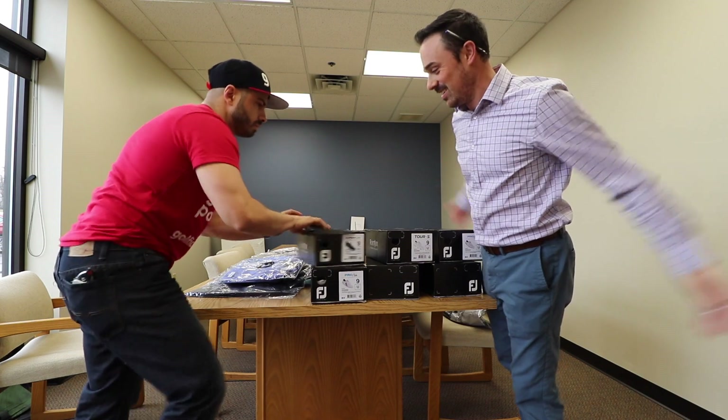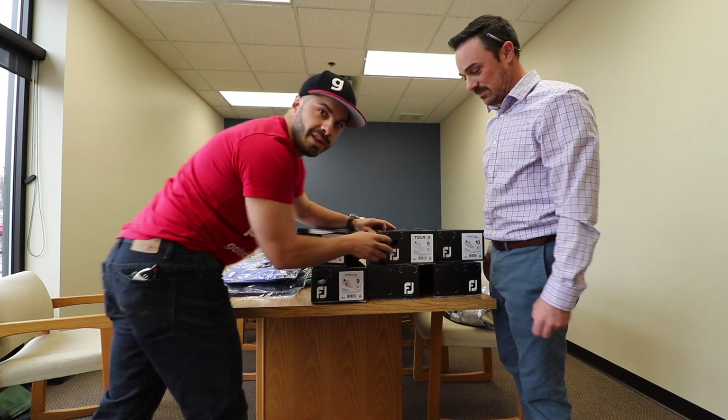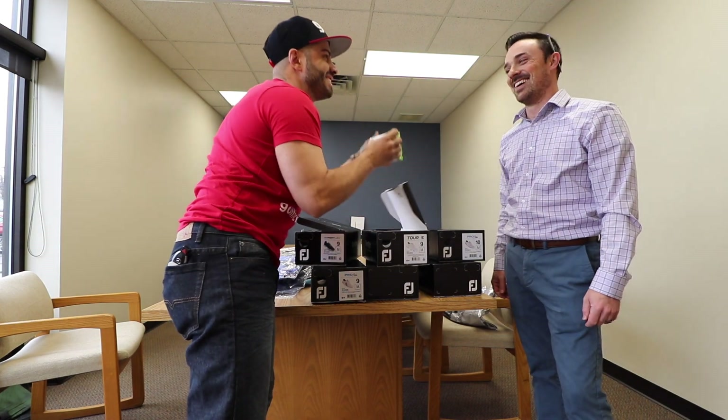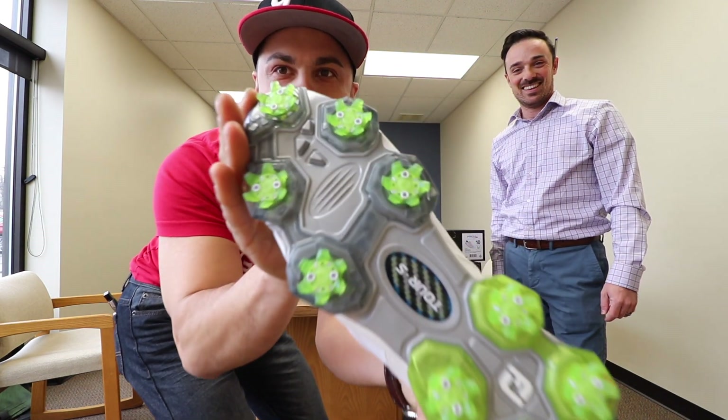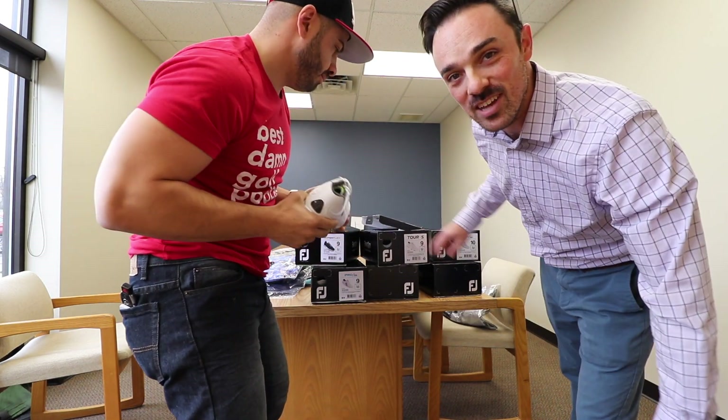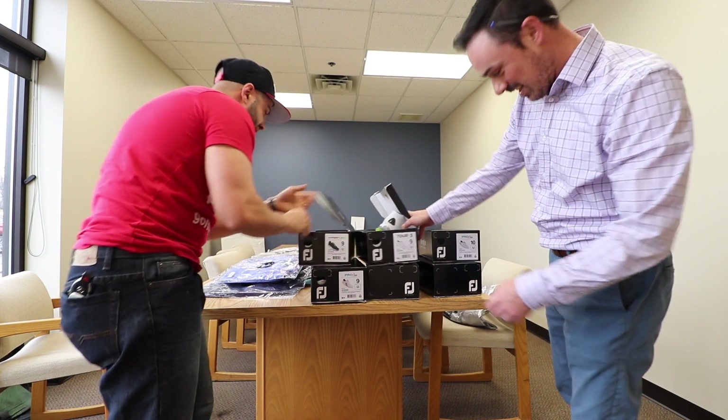It's like Christmas! What do we got? Where are these Torreses? I've been waiting for these Torreses. I noticed they're conveniently in your size, Mike. Of course. What else is in my size?